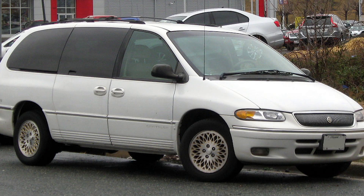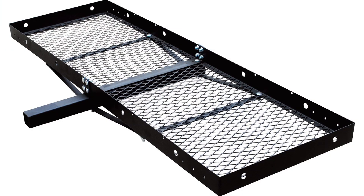I own a minivan, and I'm often wanting to transport things inside of my vehicle that I don't really want inside the vehicle, such as gas cans, garbage cans, etc.